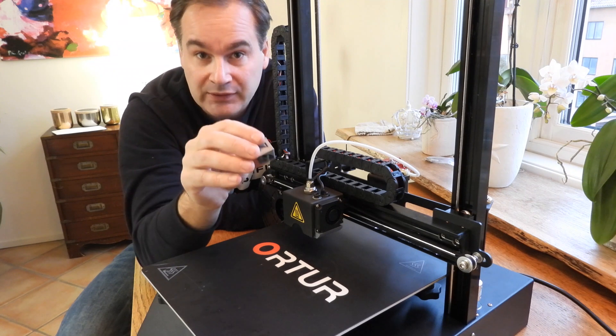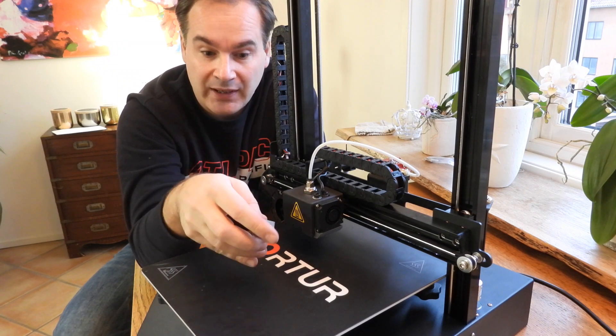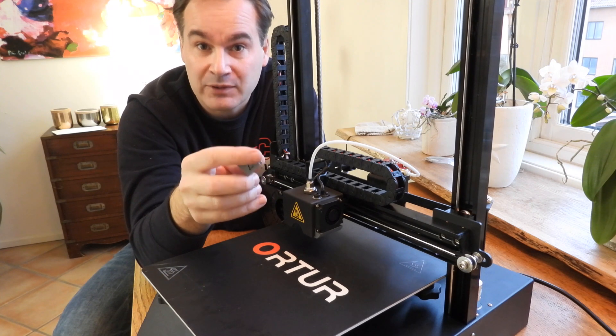I printed in PLA at 185 degrees, 50 degrees bed temperature, and 45 millimeters per second.